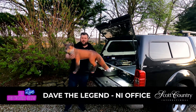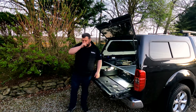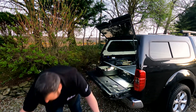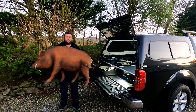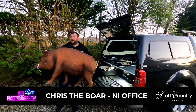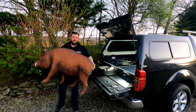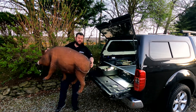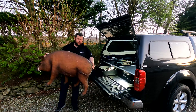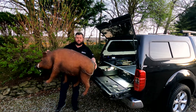Dave's back! We had to pay him a bit more this time. We weren't sure we'd get Dave so we put the call out to another agency, and the best we came up with was Chris — Chris the pig. Some people say he's slightly boring, but that's still to be decided. So we've got Chris the pig, Dave the fox, and also Cathal, our new member of Scott Country Northern Ireland pro staff, and between the four of us we're going to try and show you some good footage.